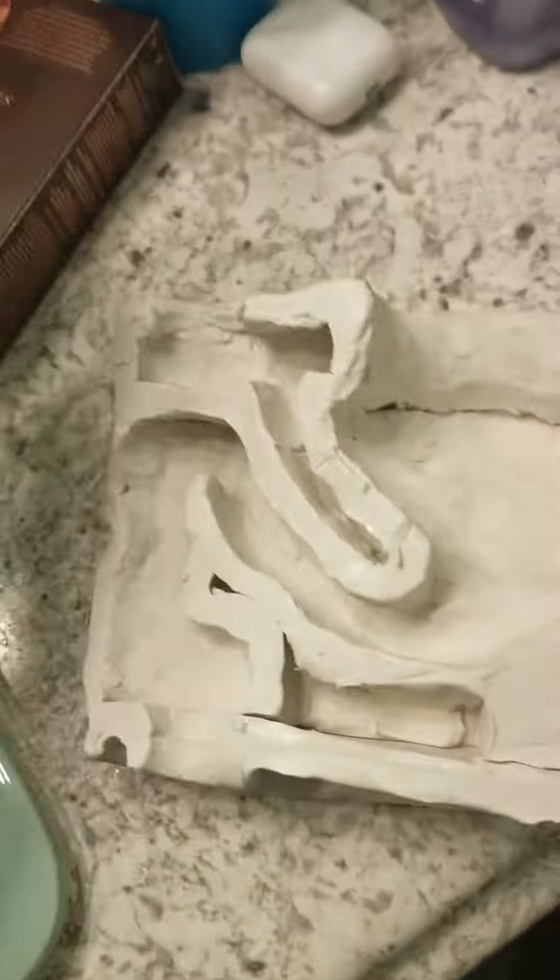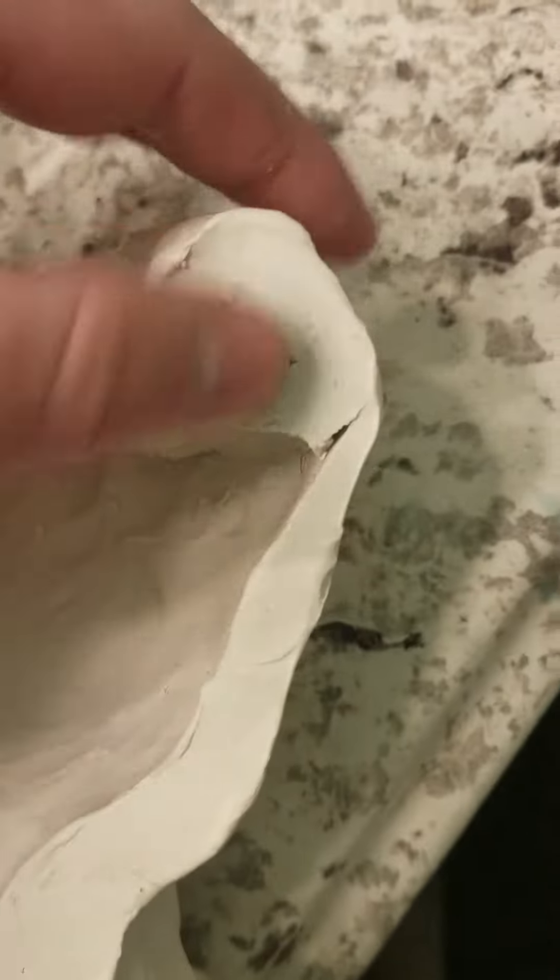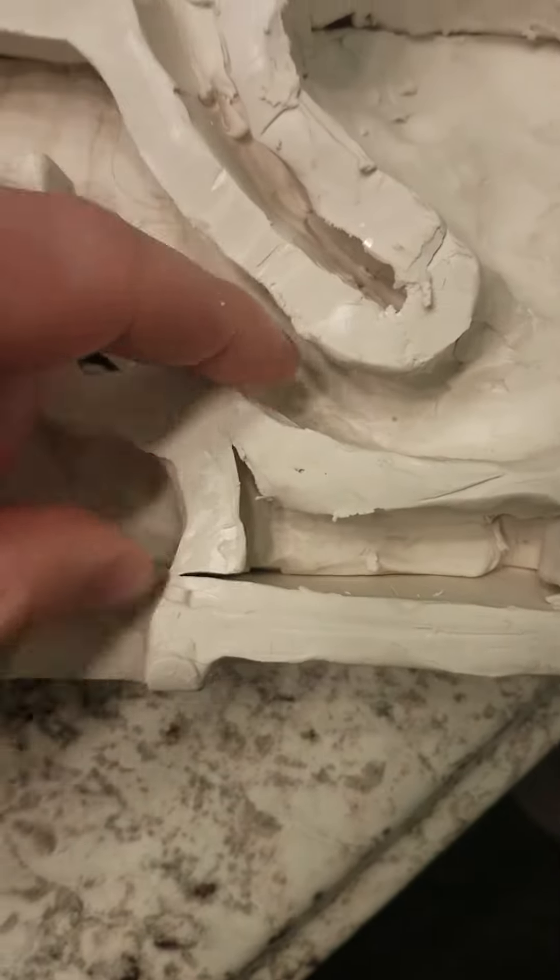That's basically how it works. Water goes in, goes down the siphon jet, blows out, and it goes up. Then it backs up, goes in the rim jets, shoots out the top of the rim jet passageway. It's a lot smaller than it normally is in my toilets because it's designed to be commercial, with flushing gravity.